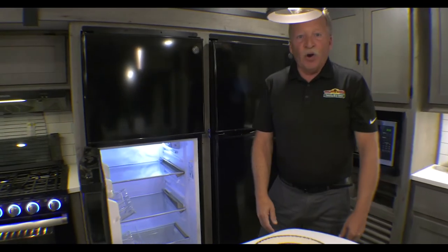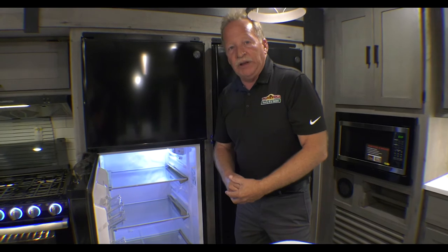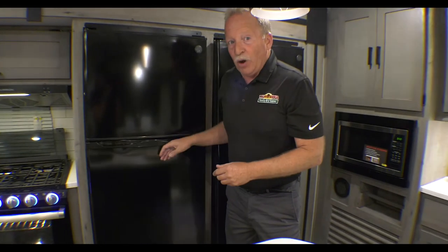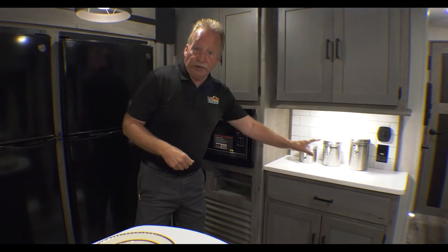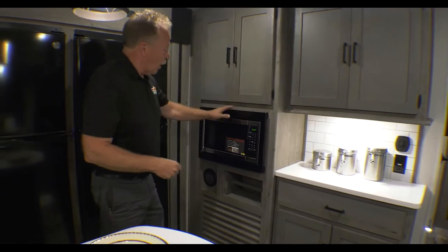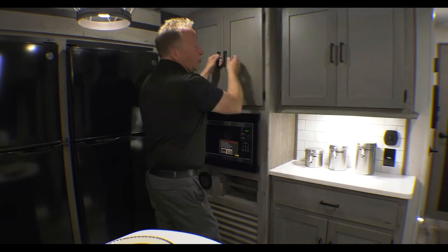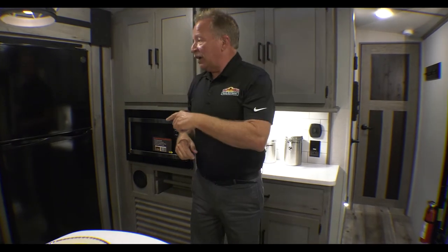And right here we have a 12-volt refrigerator — look at the size of that. The most important thing we hear from people is whether you can fit a gallon of milk in it, and yes, you can. This will even run going down the road as you're plugged into the tow vehicle. Over here we have a nice little breakfast nook for additional counter space. Microwave is right here at a great height. We have deep storage cabinets up here, and — real wood doors, that's another thing about Outback. I didn't show you both refrigerators — this thing is loaded so you can go on the road and stay as long as you like.